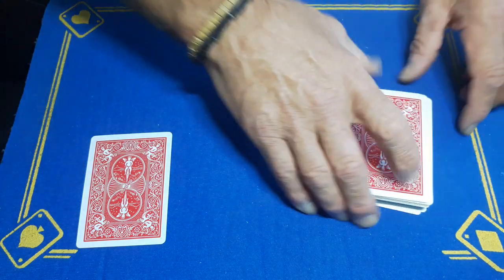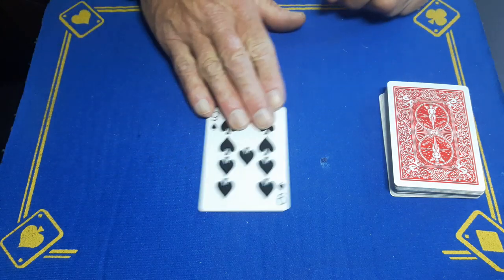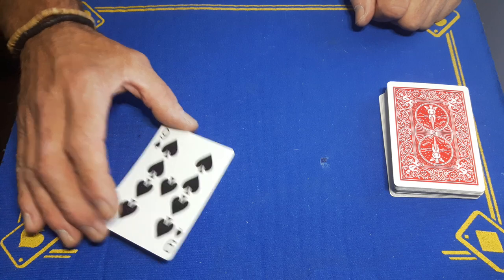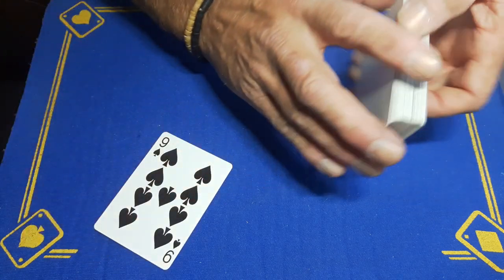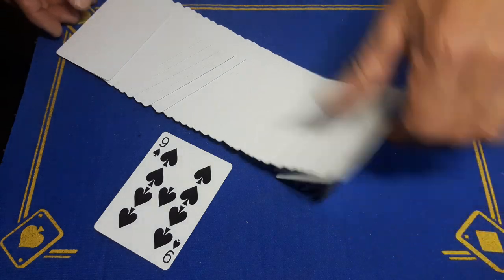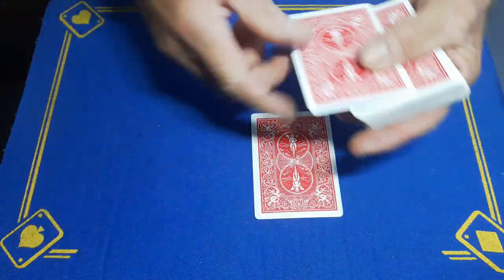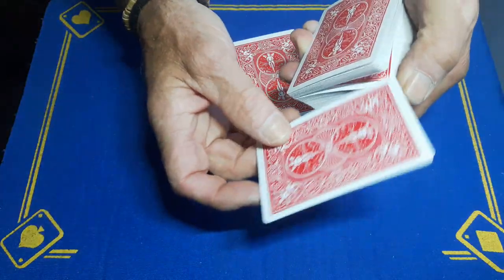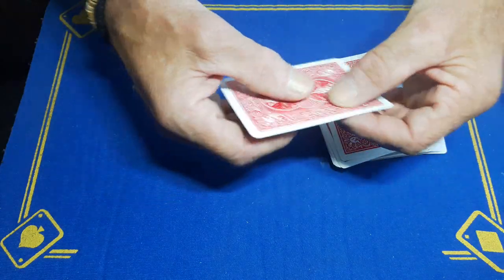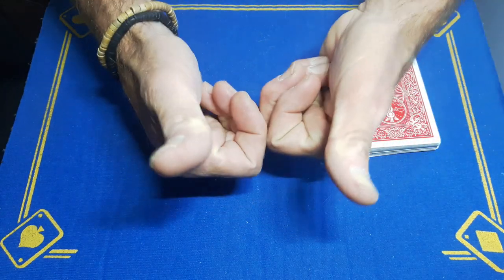Get rid of the remaining packet, place it aside, and reveal that the card chosen by the spectator is in fact the nine of spades. At this point they'll think that's a great trick — but the kicker is that there's nothing else here, it's a completely blank deck. That is the trick. Make sure you're subscribed to the Gaffed Academy, smash the like button, and come back tomorrow for another card trick.